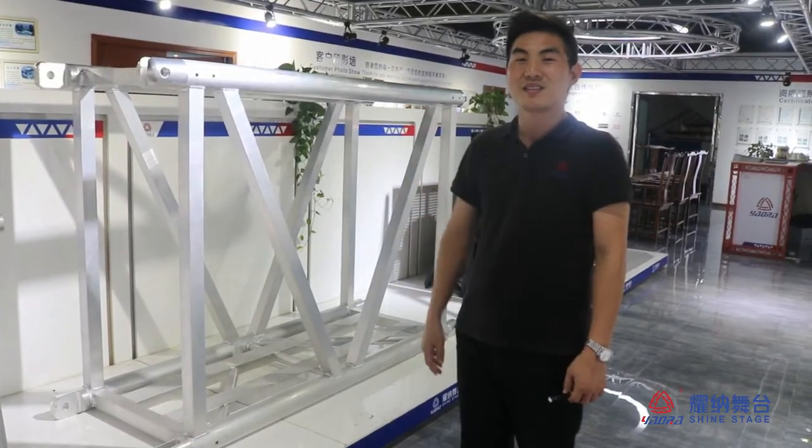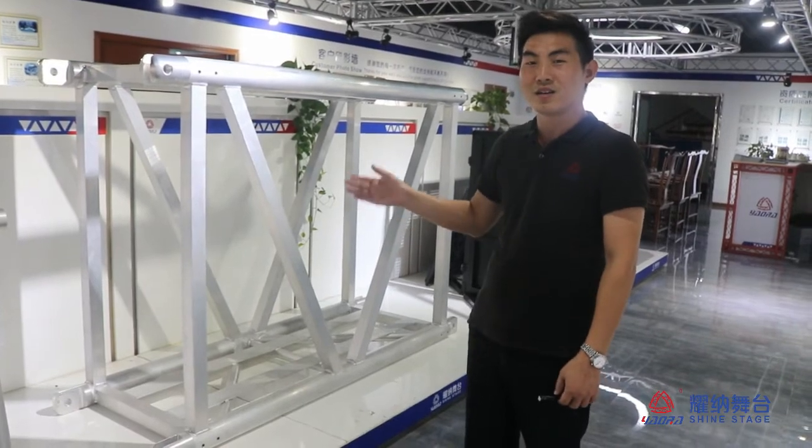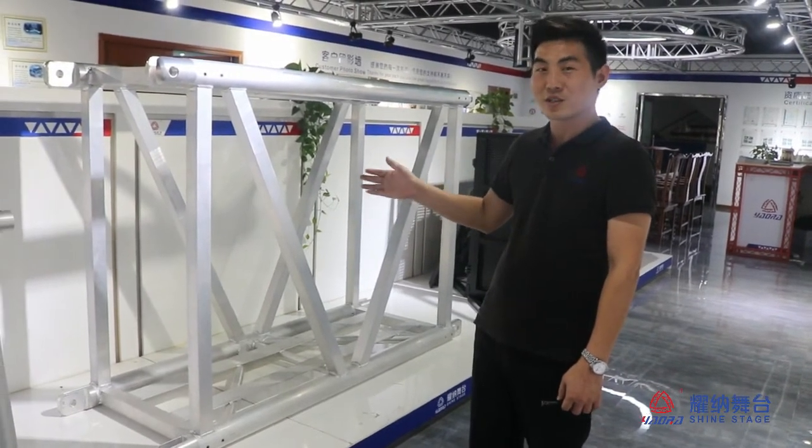Hello everybody, and today we are going to introduce for you a new big truck. Now I will show you how big the truck is.